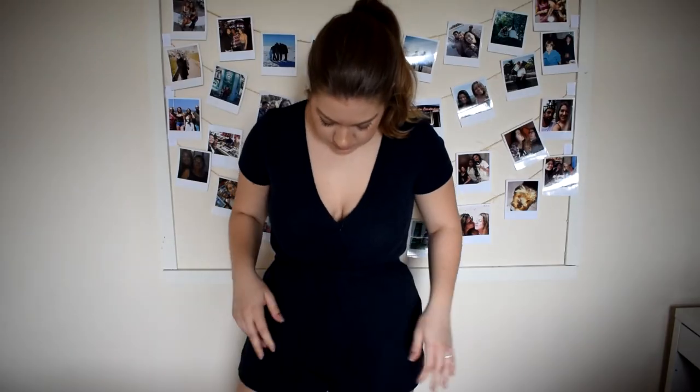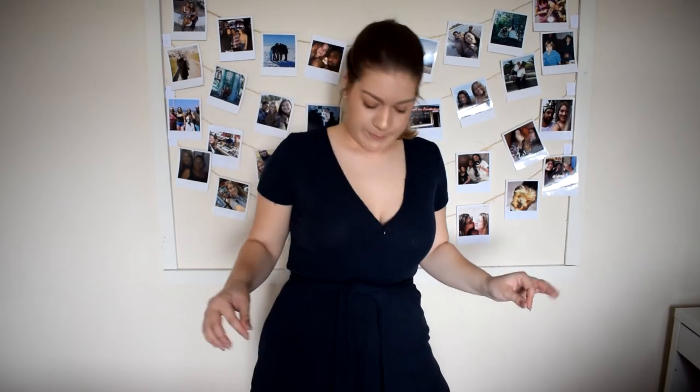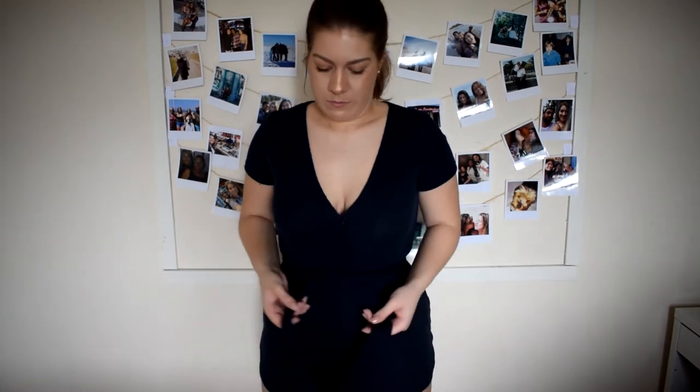It also comes with this belt or tie — you can leave it like that or you can make a little bow. I would definitely not wear it like that because it's just weird.